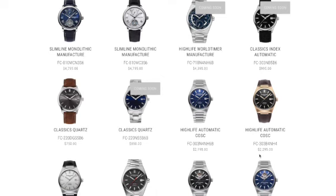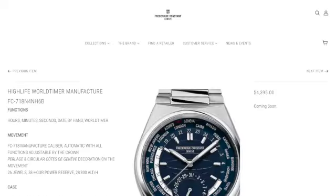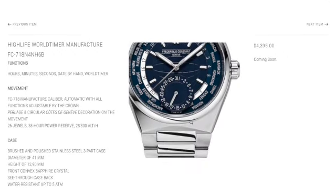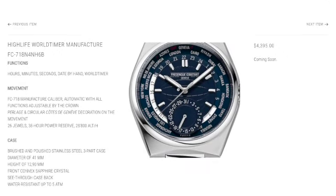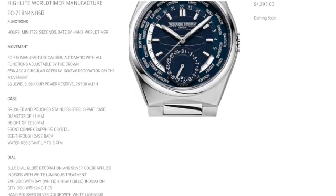I like this one with the attention to detail. That is a world timer as well. It's not bad for almost $5,000. Make sure to go check out their watches and their website.